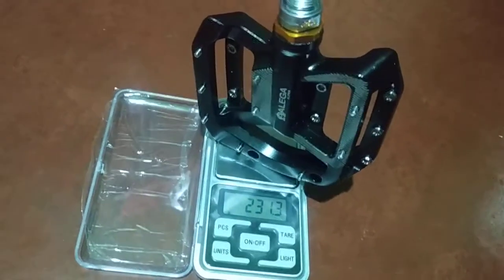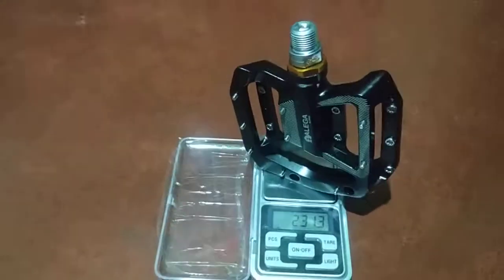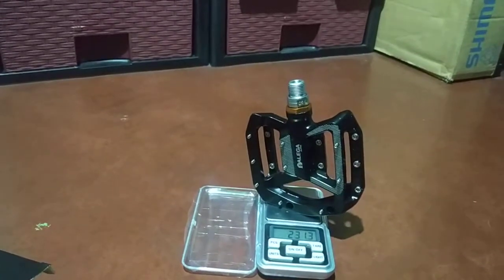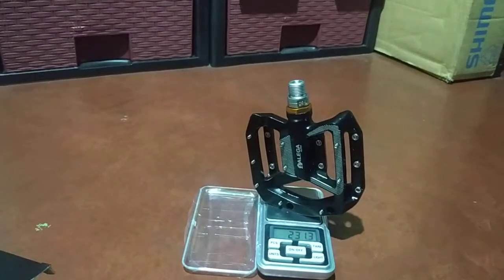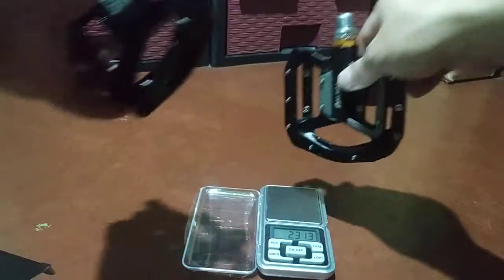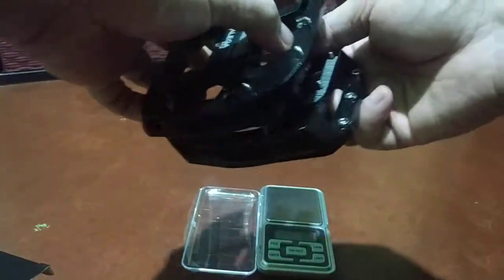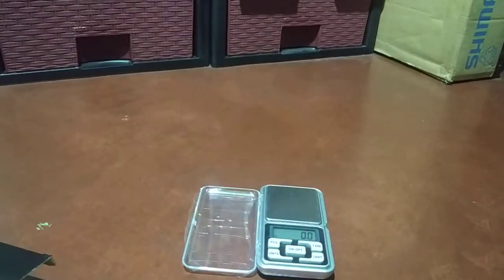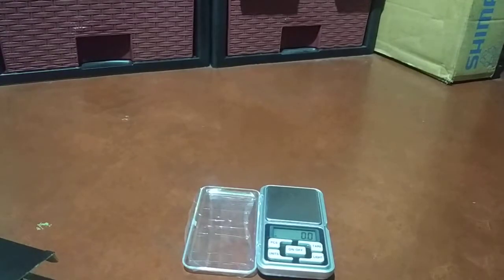231 grams — so times two, 462 grams. I cannot check the weight on both pedals together because my weighing scale has a limit, it can only handle 500 grams, or I think 400, sorry.